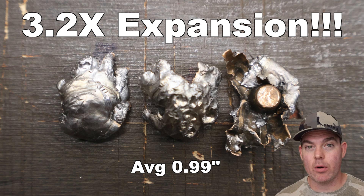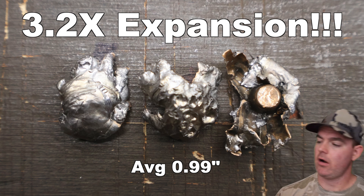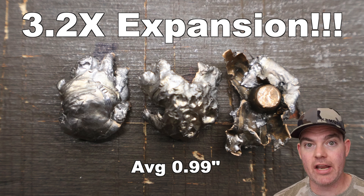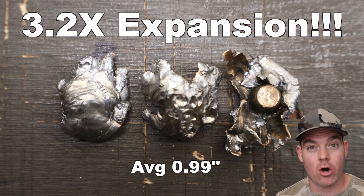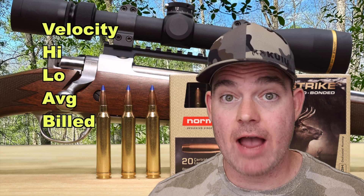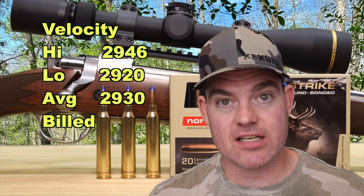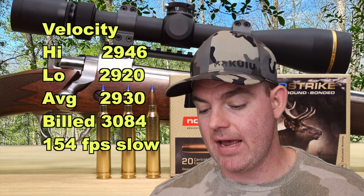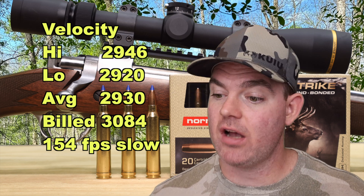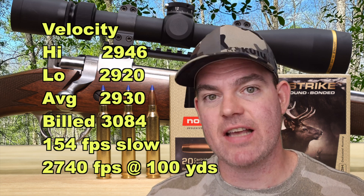This ammo is intended for long range hunting — it says so right on the box. I think with the performance we've seen at 100 yards, it'll definitely do well further out. Velocity-wise: our high was 2946, our low was 2920, for an average of 2930 feet per second versus the box spec of 3,084 fps. So we came in 154 feet per second slower than box spec — not super surprising, unfortunately it's more common than not. I've got some 300 Win Mag loads that came a lot closer and even beat box spec out of the same rifle.